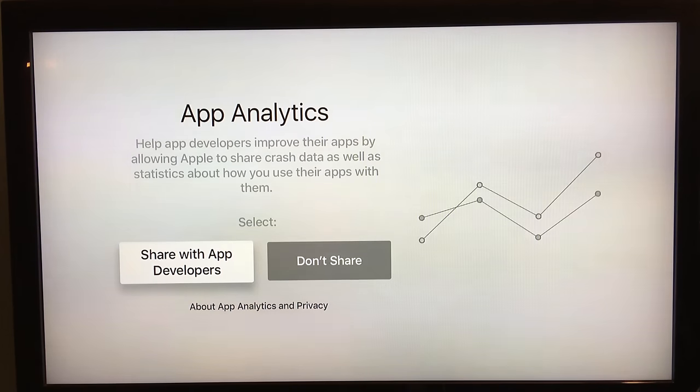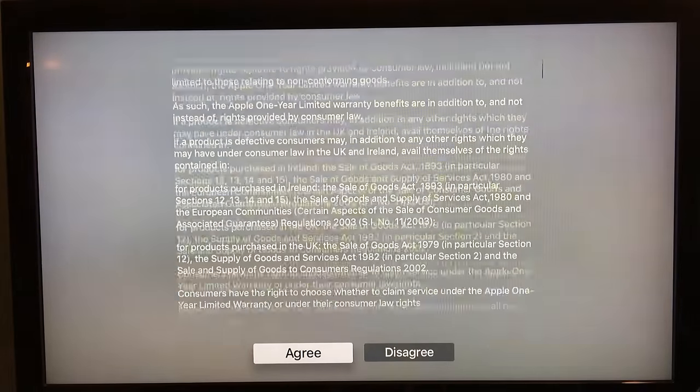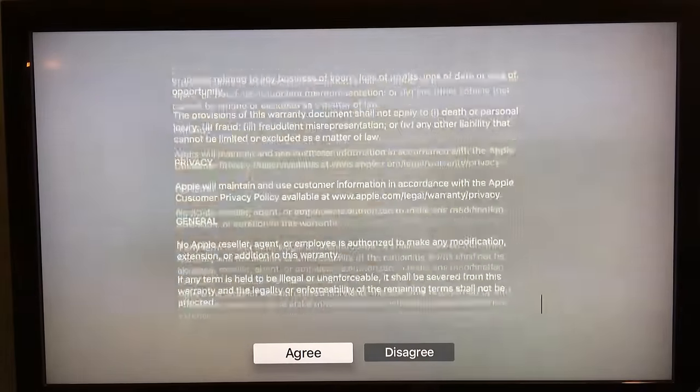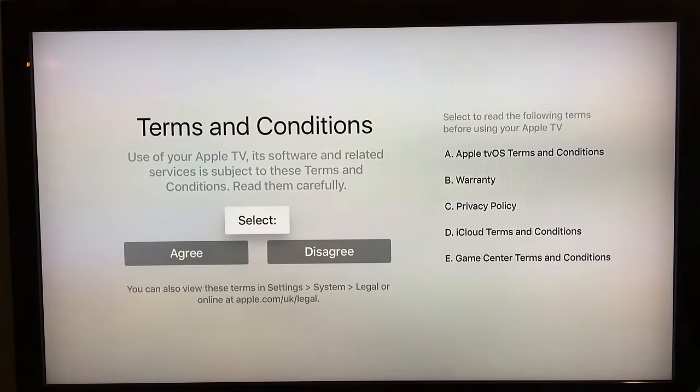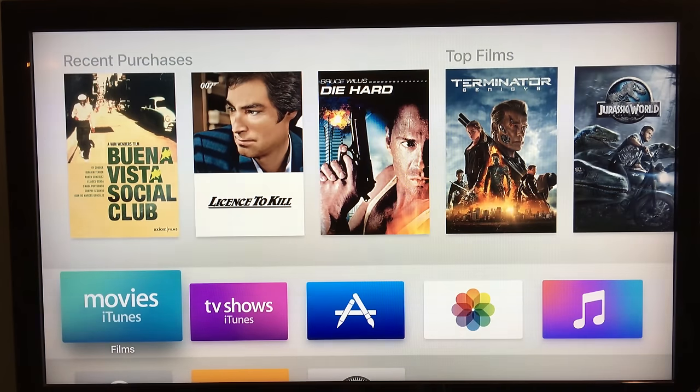You're then asked if you want to share app analytics with developers — again it's something I don't mind, but you have the option of opting out. And that's it! That's how you plug in and set up the Apple TV fourth generation. If you found this video useful, please like, comment and subscribe, and I'll be back soon with another video.